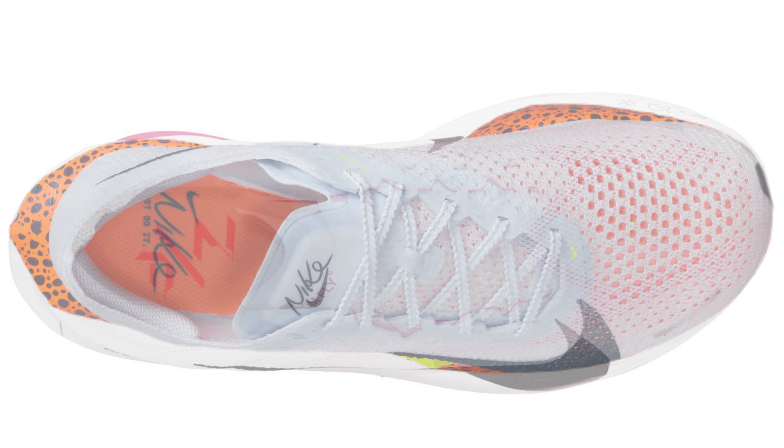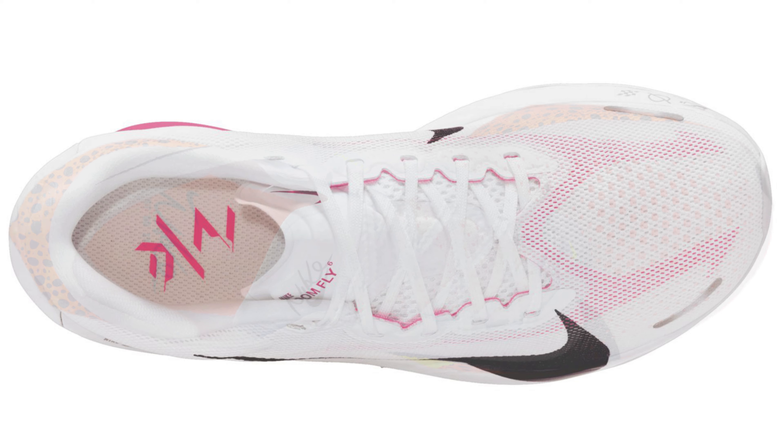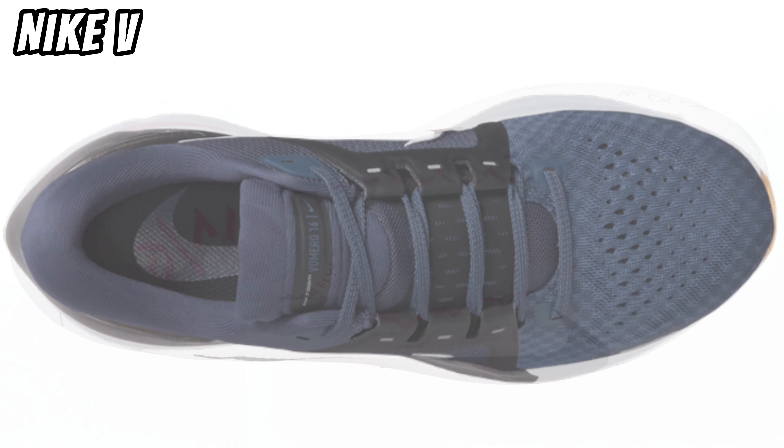The heel is very different from, for example, the Vaporfly 3. The Zoom Fly 6 has a lot more padding — also more than many other shoes. My first thought is that it looks a bit like the Vio Miro 16.